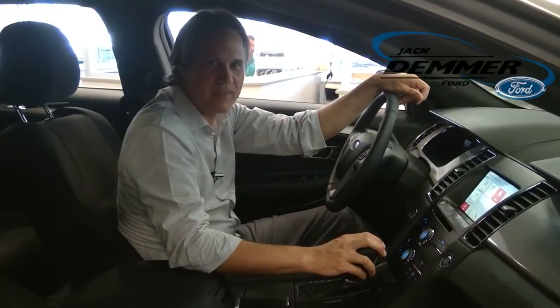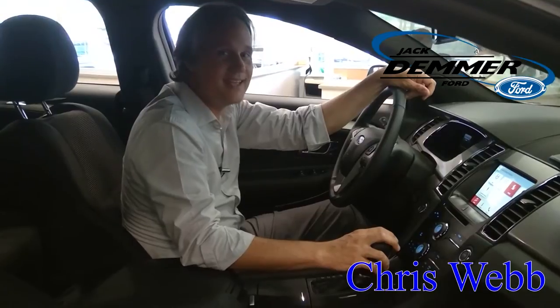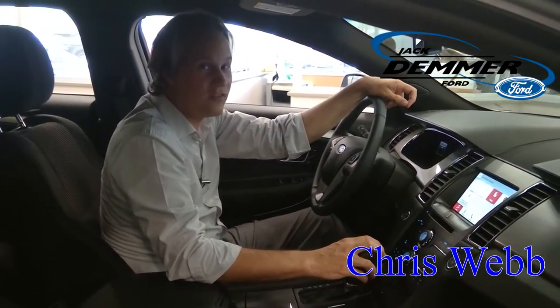Hello, I'm Chris Webb. I'm in the Jack Demmer Ford Showroom and I'm going to show you how to use the SYNC 3 Sirius Satellite Radio alerts for your artist or your favorite song.